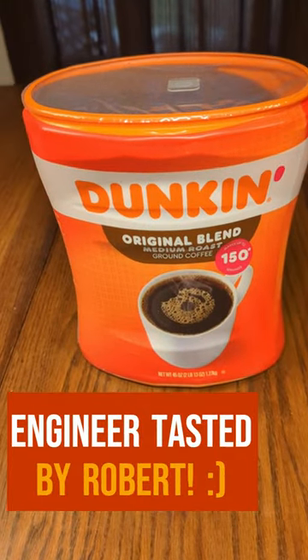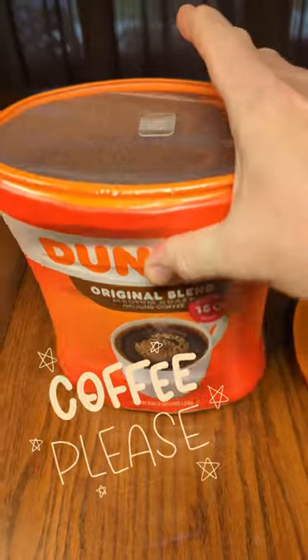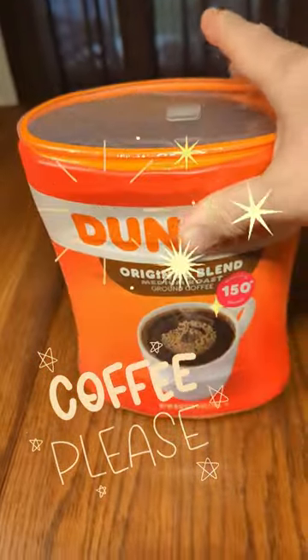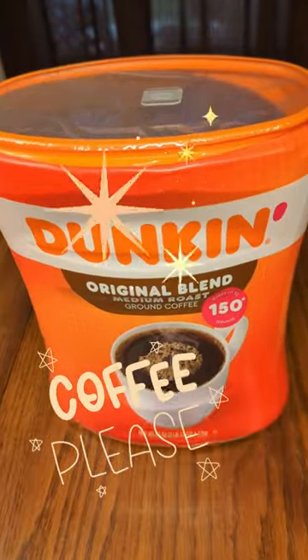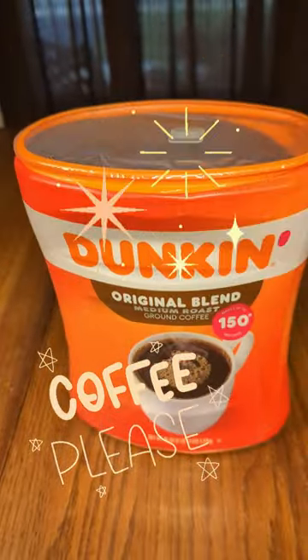If you like Dunkin' Donuts original blend coffee, this is a great value you can get on Amazon. It has it all sealed with a valve on there. You can get fresh, delicious Dunkin' Donuts medium blend coffee. It's ground up for you already. There's nothing for you to do other than enjoy the coffee.